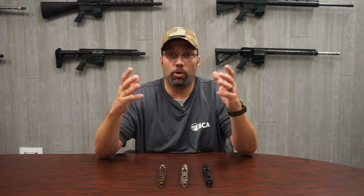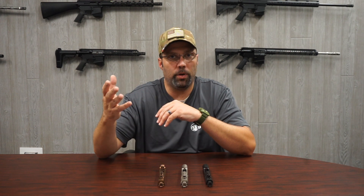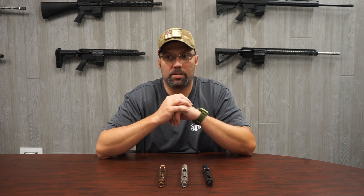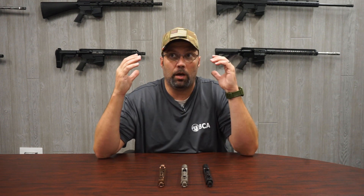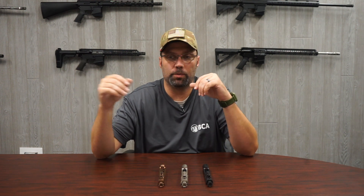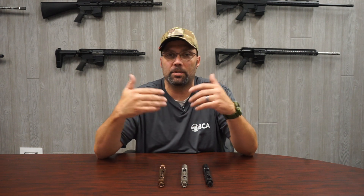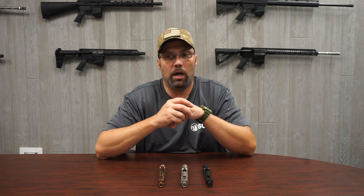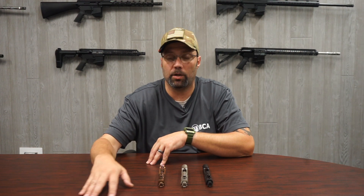Another one that's out there today that is also growing is the DLC — the diamond-like carbon coating. It's super tough, super durable, super high efficiency coating for your bolt carrier groups. So if you're somebody that shoots a lot of volume at one time, say a competition type shooter, then you might want to lean toward the PVD coating or the DLC coatings.